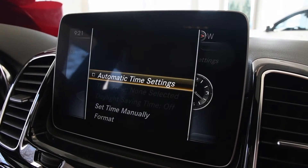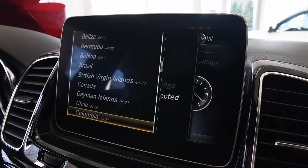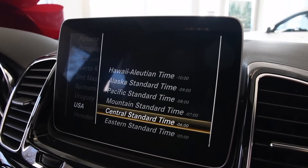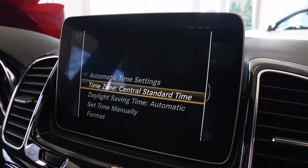I turn and press that down, go into the automatic settings, and go here to set the time zone. We are in the United States of America, and then we're going to set it for the central part of the United States. I press it here, get automatic, and everything is seamlessly there.